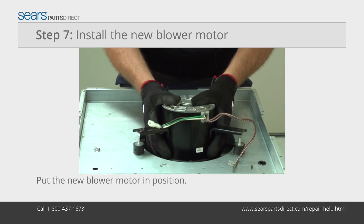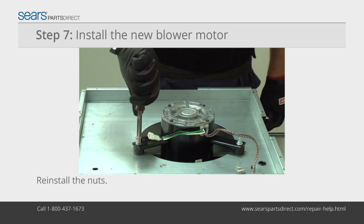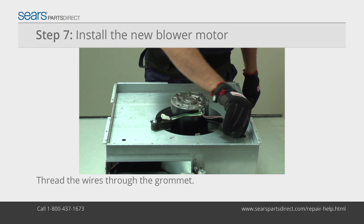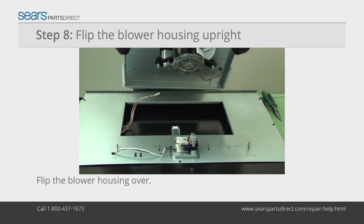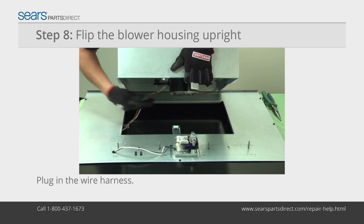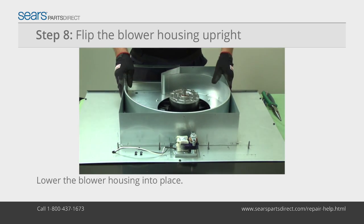Position the new blower motor on the mounting studs and reinstall the nuts. Thread the capacitor wires through the blower housing grommet. Flip the assembly upright and position it on top of the air box cover. Plug in the blower motor wire harness.